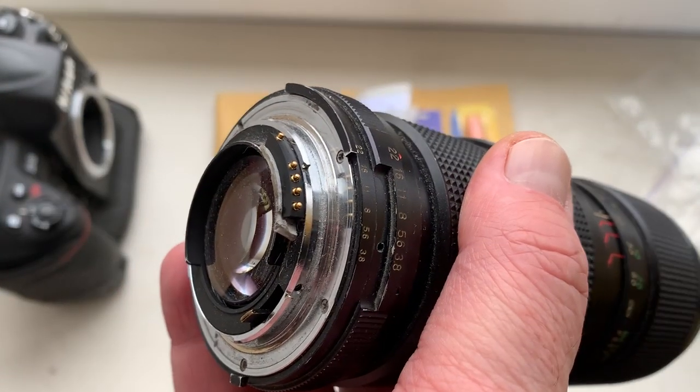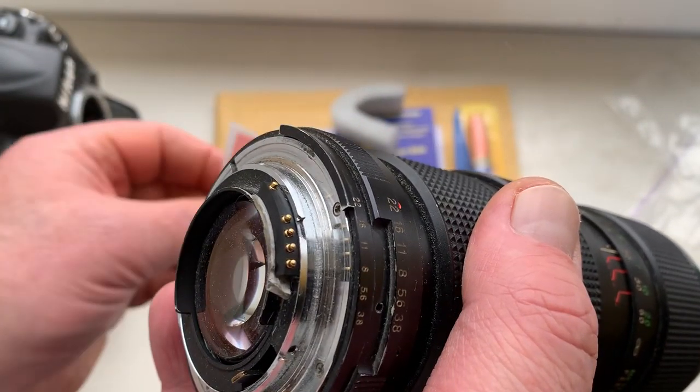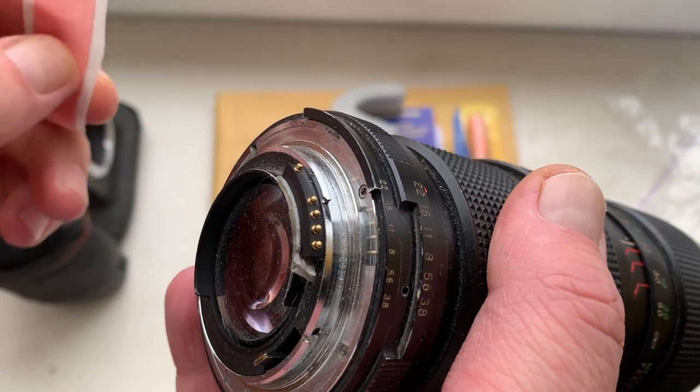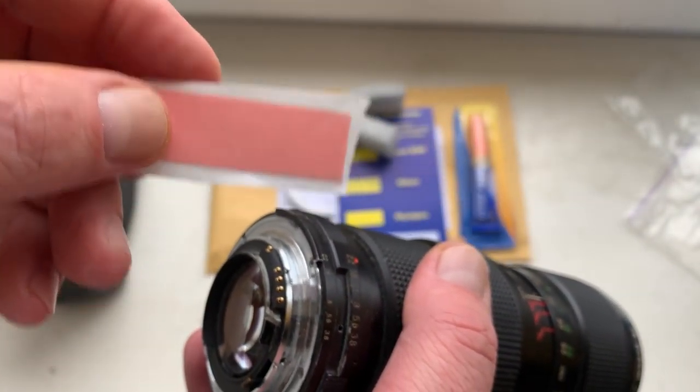My advice: first install the chip on your lens with the help of double-sided adhesive tape, as I can do. Look, this is a little piece of double-sided adhesive tape.